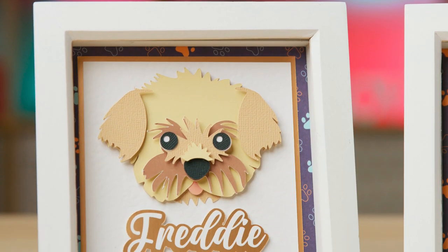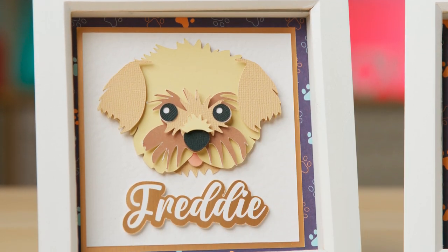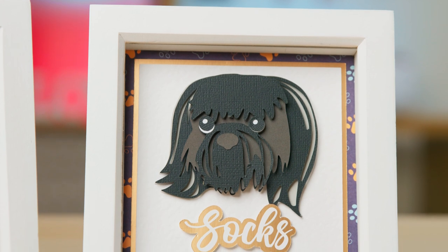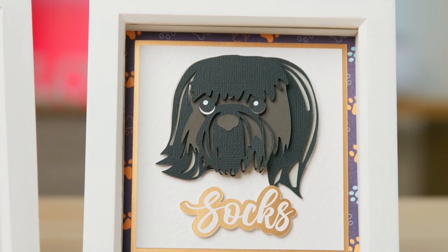For this tutorial I'm using my small fluffy mixed breed dog, because I based this design on my own dog Freddy. Here he is in his frame with just his little head showing, and I added a name tag underneath. I couldn't leave out my other dog, so I've done one for Socks too — he is a Shih Tzu. So let's open up Design Space and find out how to customize our doggy designs.